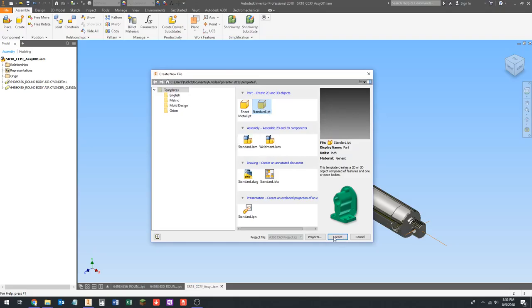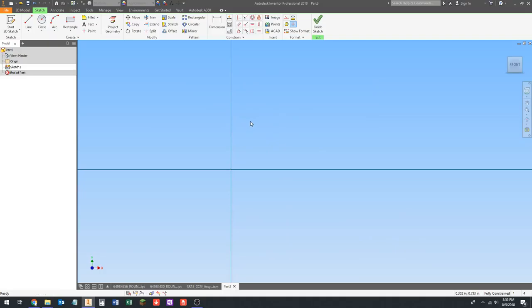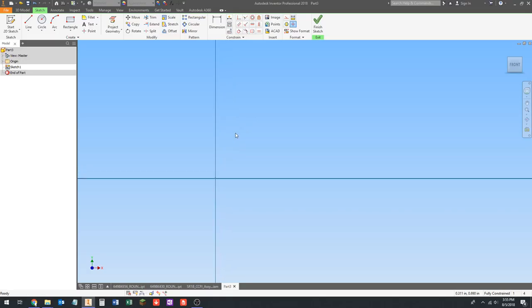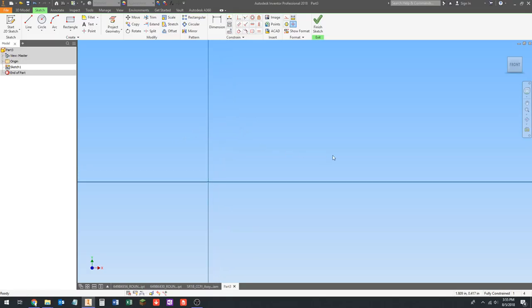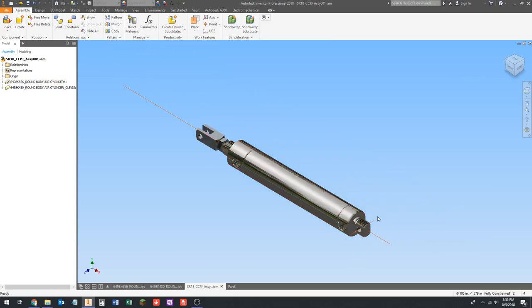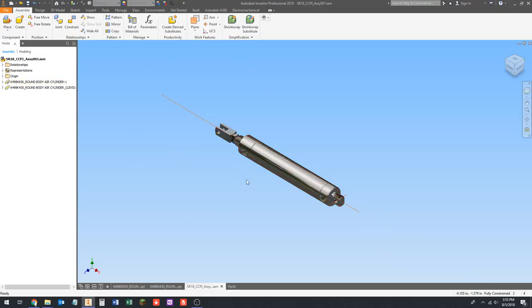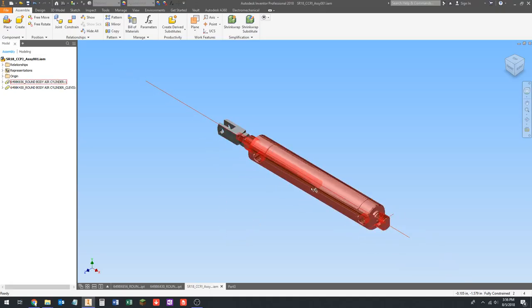We're going to create a new file — this is going to be a standard part, standard.ipt. Click create. If you remember from when I showed you the CAD model of the 2016 robot, we have a fixed place where the back end of the cylinder pin is, and then this end of the cylinder typically mounts to whatever's moving. You can flip that around — on Arcturus for the 2018 season we actually did that on our initial intake — but really the only reason for doing one or the other has to do with where you want the pneumatic fittings and hoses.